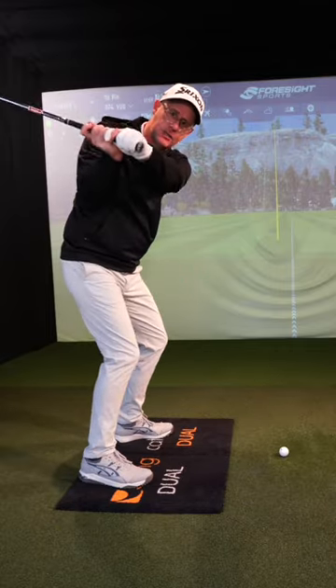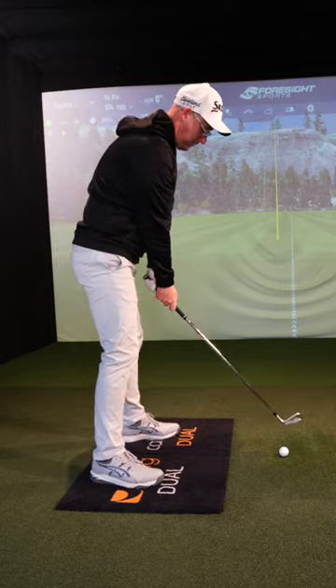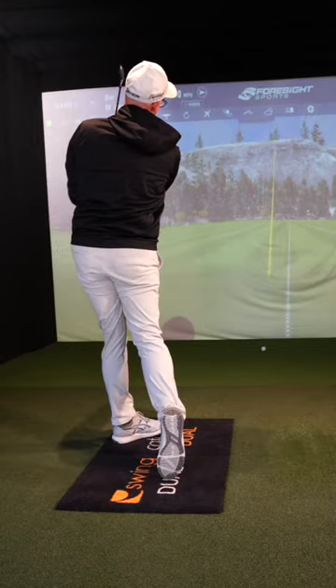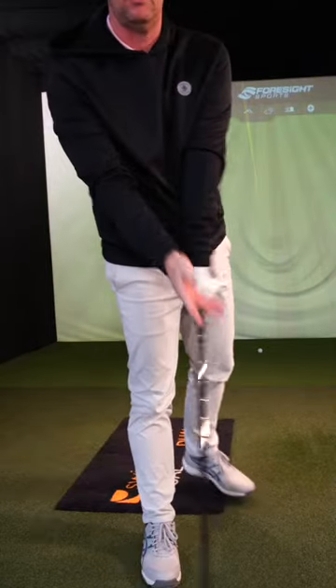This is great for laying the shaft down rather than standing up, shallowing that swing, and hitting some better, straighter shots. Iron or wood, it works. Give it a go and let me know if it helps. You're welcome.